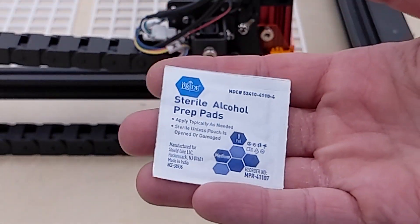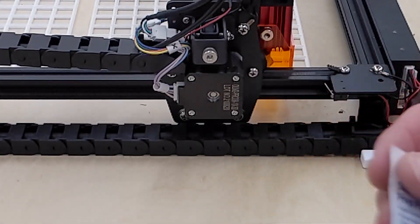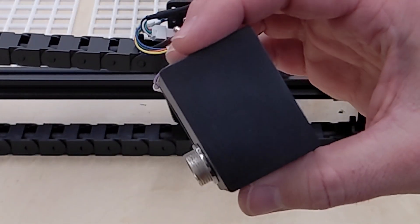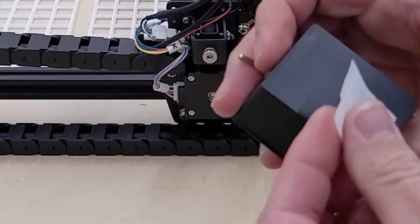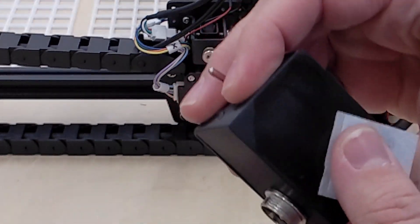The first thing you're going to want to do is take your alcohol wipe and clean the back of the switcher. You want to get it nice and clean, so give it a good scrub.